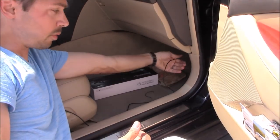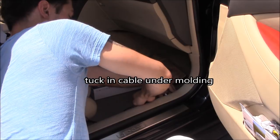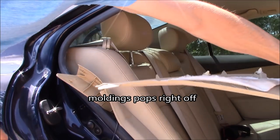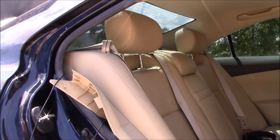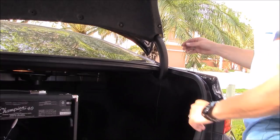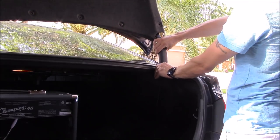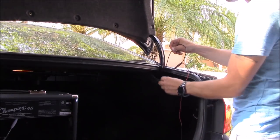Now for the camera cable, you want to run it across this way and then down the seam near the door floor. Once you pop all these clips off right here, I'm going to pop all these clips off to get to the wiring, and then this should pop off too. Then you can run the cable right here.